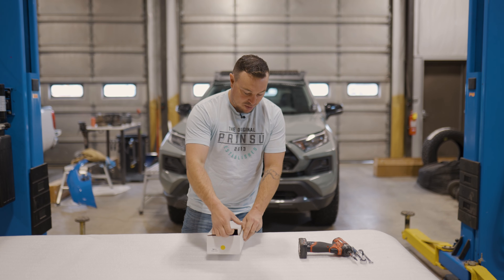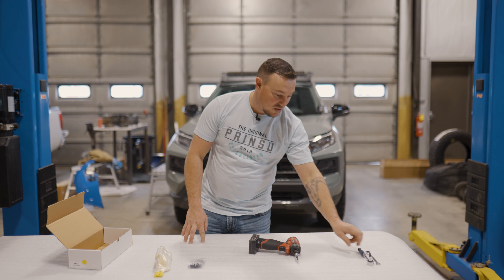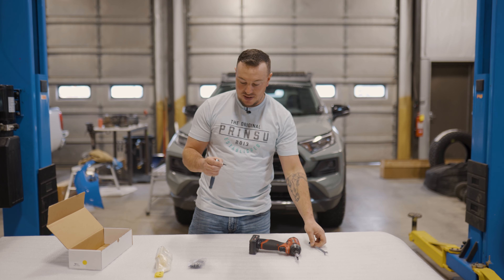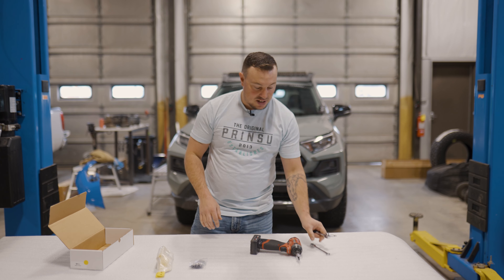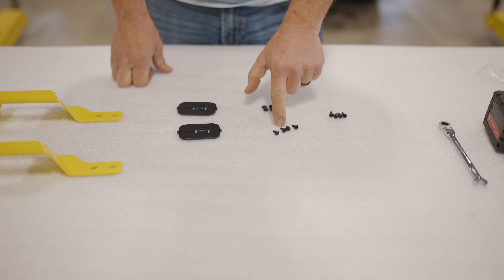Here's how they're going to come shipped. Open up your box and here you'll have the handles. Make sure they're the correct color that you ordered, and also a bag of hardware and our Prinsu logo plates. Tools needed for this are going to be a T30 Torx bit to remove crossbars, an 11/32nds wrench to hold the nuts behind this, and a T20 Torx for the bolts on this.